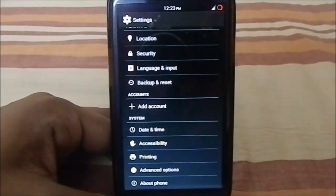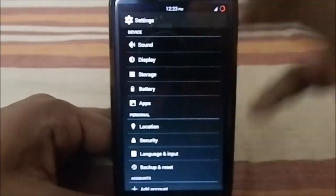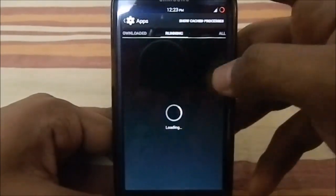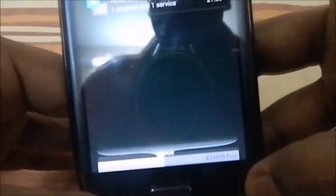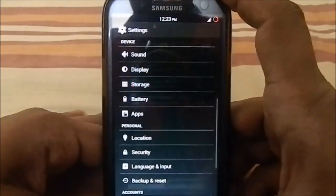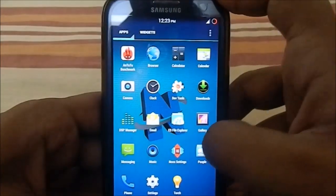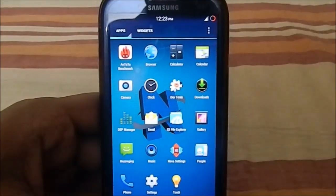Let me show you the RAM usage, which is pretty good. RAM usage is 397 MB used, with 439 MB free. That's a pretty great amount of free RAM.